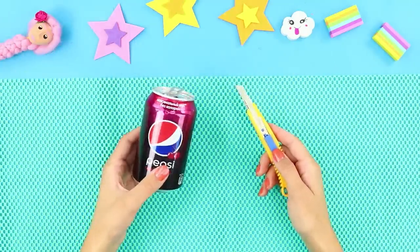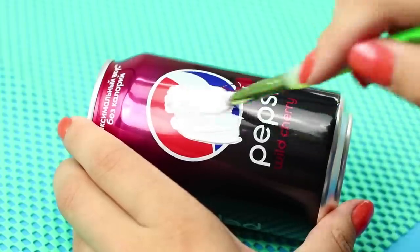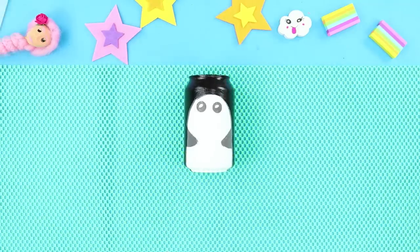Now we need another empty can and a box cutter. Cut off the neck. Get some acrylic paint. Paint the can black and white like this. Use a wide brush to make your life a little easier. Draw the eyes,